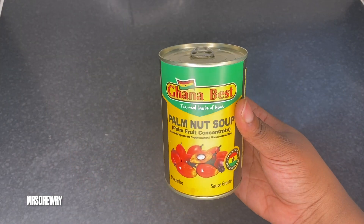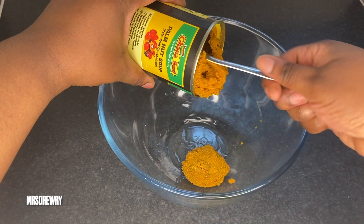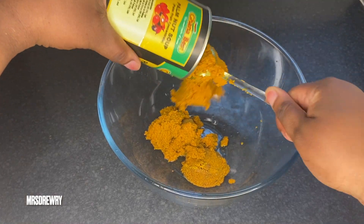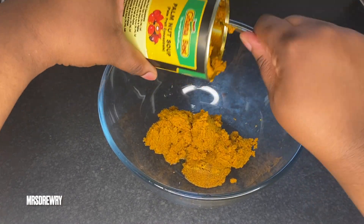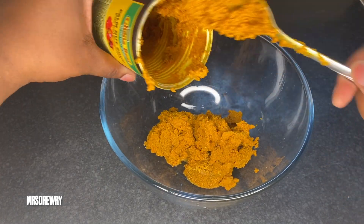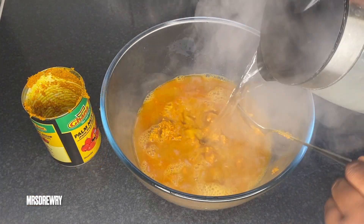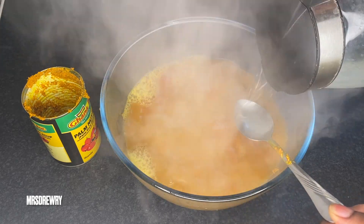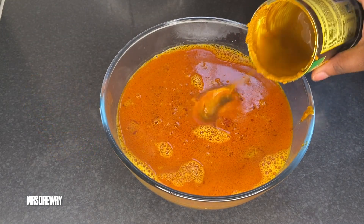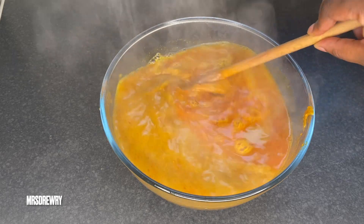In the meantime I've got my palm nut cream — I'm using a small can, which I think is enough for my soup. I'm going to empty the can into a bowl. I've also boiled about a liter of water, and I'm going to pour it on the palm nut cream to dissolve it and give it a good stir.